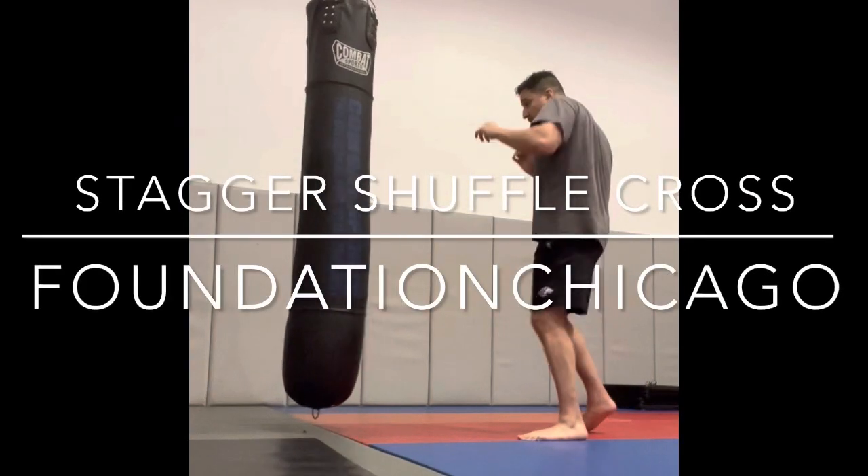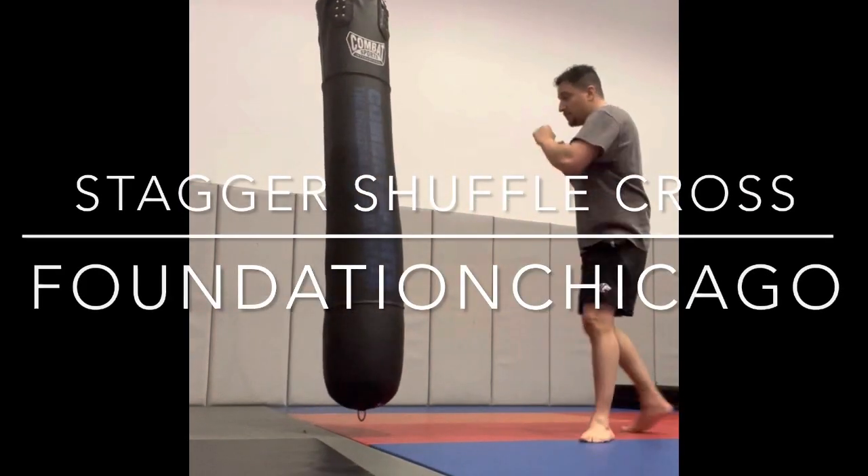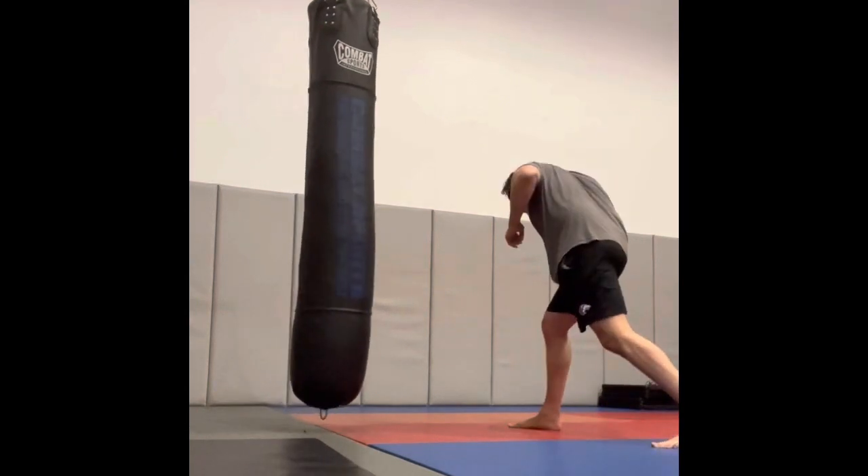We've been working our stagger shuffle and working a rear roundhouse kick off of that. We've set that pattern.